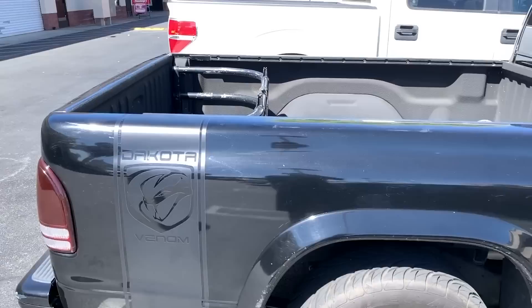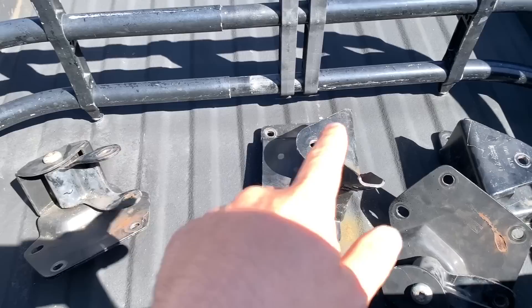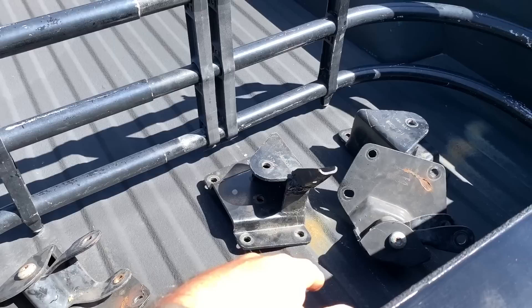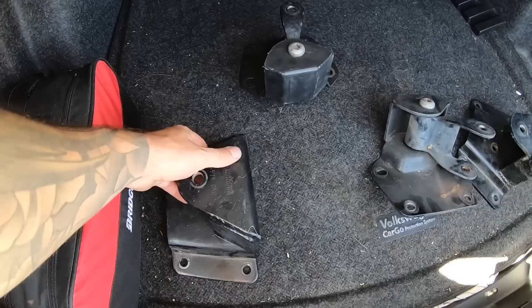So he showed me some pictures of what he had. Here are the Belltech rear brackets that we're gonna pick up from him. This should lower it like four inches — maybe three to four inches on it. We need to pick up some hardware, but no big deal, and then we'll have to get some drop springs for the front.